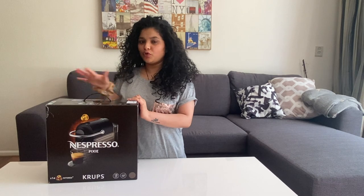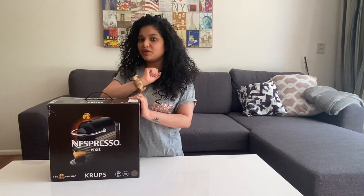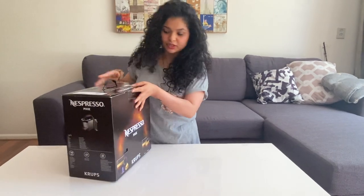I'm also more of a cappuccino and lighter-drink person, so I don't need different cup sizes — I just need an espresso. That's why I went for the Original line. So let's unbox this! I'm so excited. I have already broke the seal of this box but I haven't had a look at the machine yet.